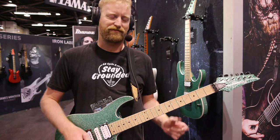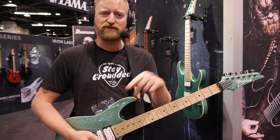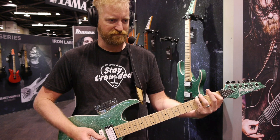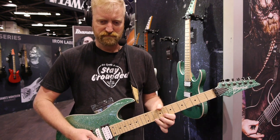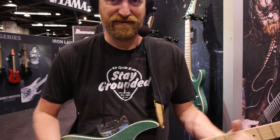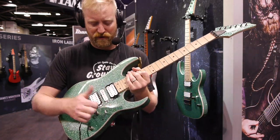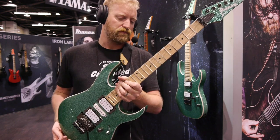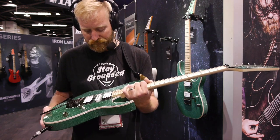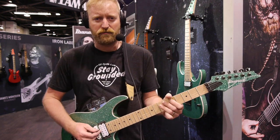I was learning how to play Mr. Moto at home a few days ago and I've already forgotten how to do it. Fun guitar. Exactly what you would expect out of an affordable RG as far as playing comfort with the frets, the neck, the finish, and the Ibanez licensed hardware. Pickup sound — just fine. It's out of tune, but you can fix that at home.